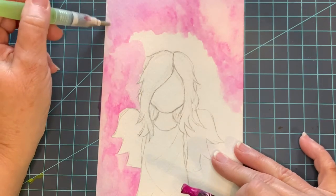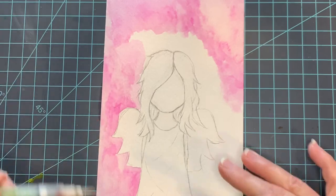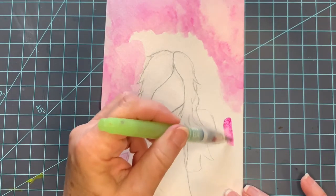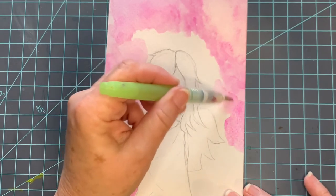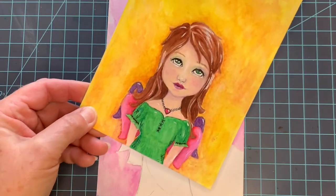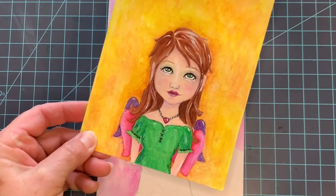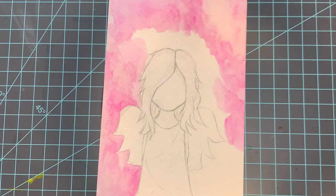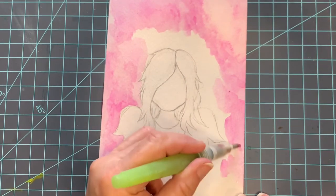I want this mottled background — it just happens to be a style that I like. I could throw in some different colors if I choose to; it doesn't have to be a solid color. In fact, let me grab one here — you can see that this one was done with yellows and either an orange or a red. Not sure exactly what I used on that one. I'll just continue here with the pink.